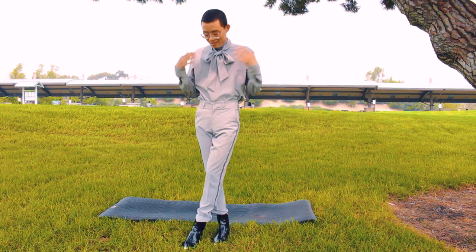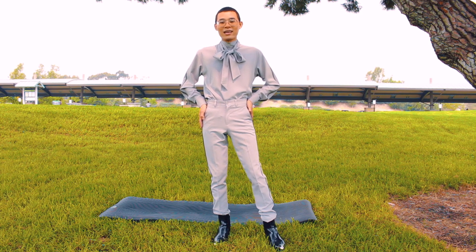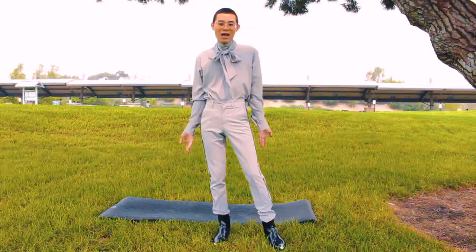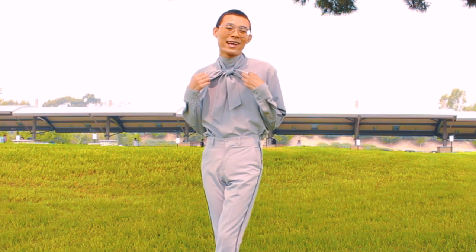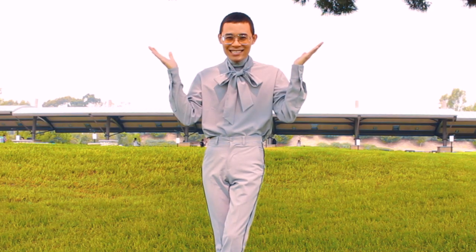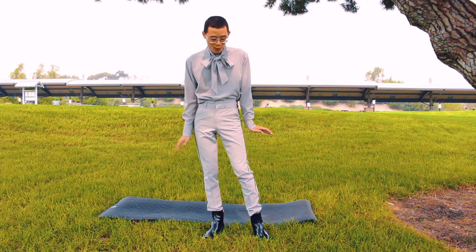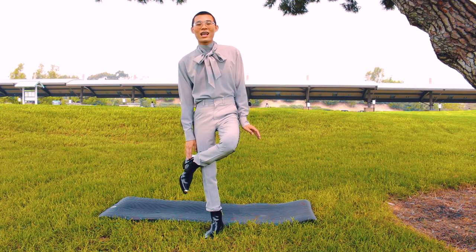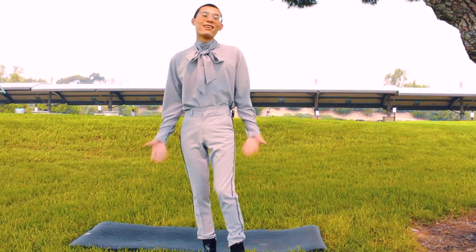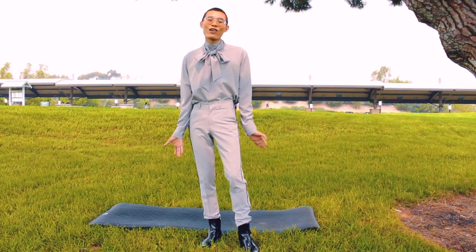Today, I'm wearing this whole custom-made outfit, super fitted to my body. Very comfortable to do yoga. I also have a little scarf right here to absorb all of my sweat — how convenient! For shoes, I'm wearing these Raf Simons boots. So comfortable. The leather is very thick and strong, so they can help you hold your yoga position for a much longer time.